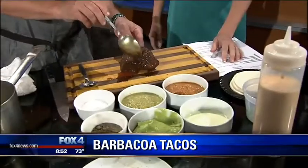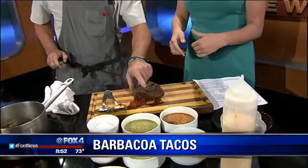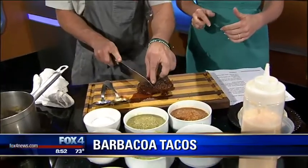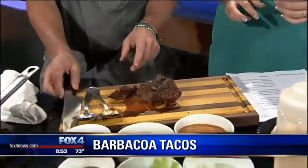You use the beef cheek because it's just so tender? It's affordable, and it's tender, and it has true beef flavor. I'm going to let you just poke at it — see how soft it is? It's not that hot. But see how tender it becomes? Wow, it's really soft. Goodness. It's beautiful.